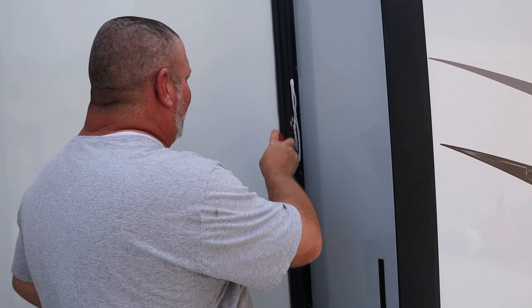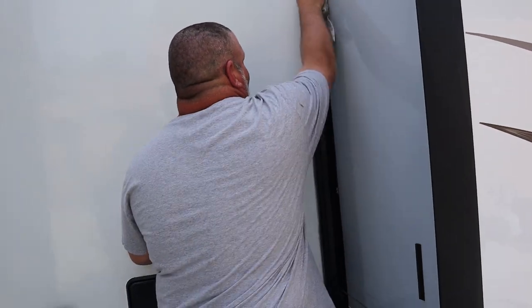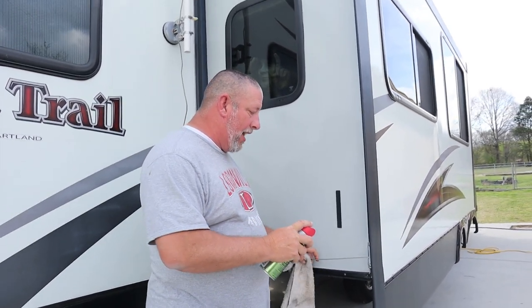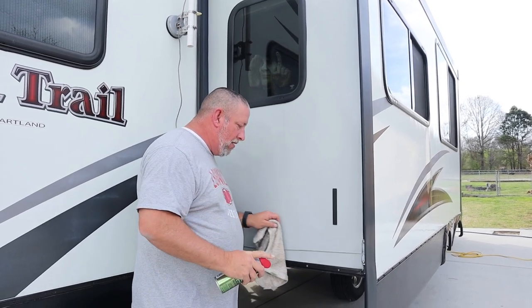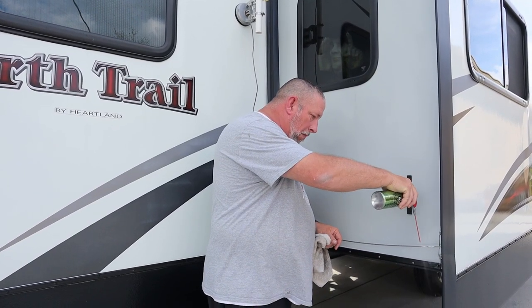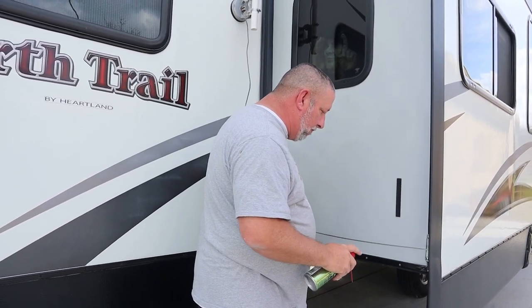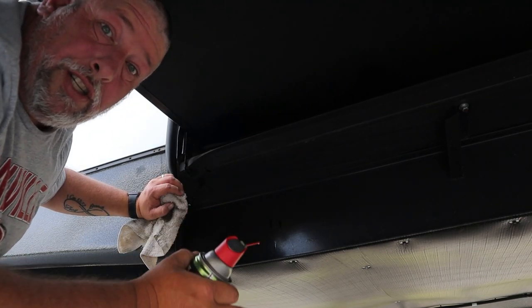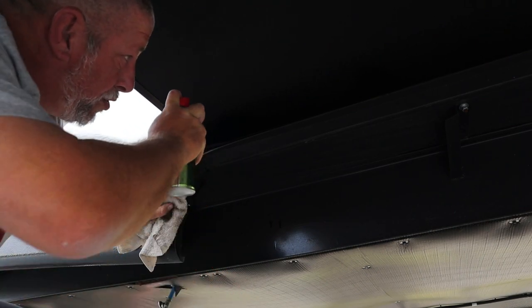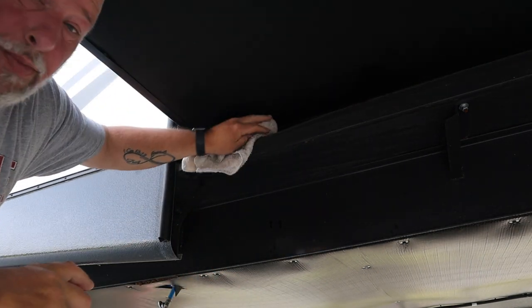After installing all the seals, we treated them with the 3-in-1 rubber seal conditioner — easy to apply, just spray on and wipe off the excess. The slide-out lubricant we use on our cables as well as our slide track — just give it a quick spray and wipe down the excess. Pretty easy to use; you can either use full spray or you can streamline it.